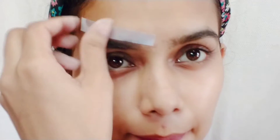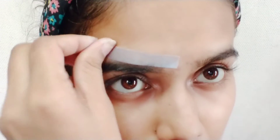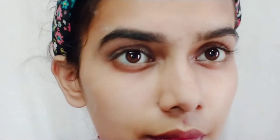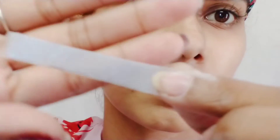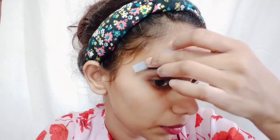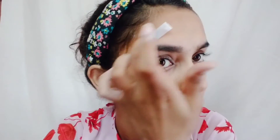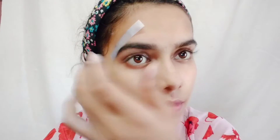Any extra hairs outside the eyebrow outline go onto the wax strip. Then I pull it off in the opposite direction. It is very neat and clean, and it is not very painful. The hair comes out easily and it hurts less than threading. If you have used thread on your eyebrows, you know how much pain that causes — this is much less.